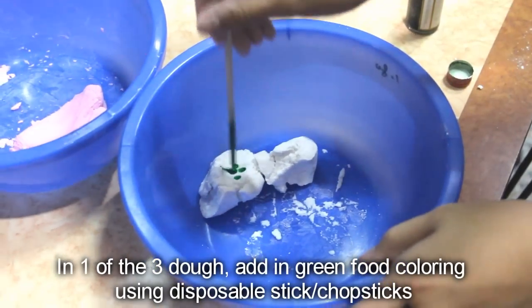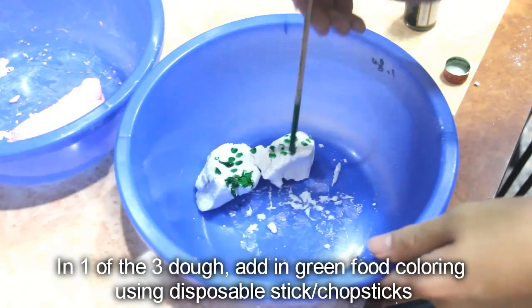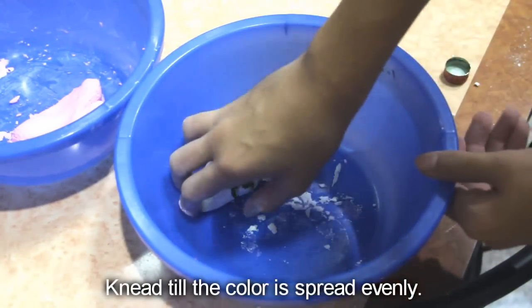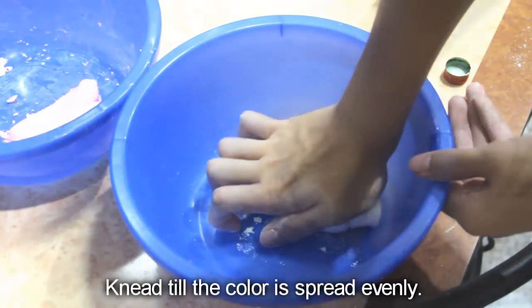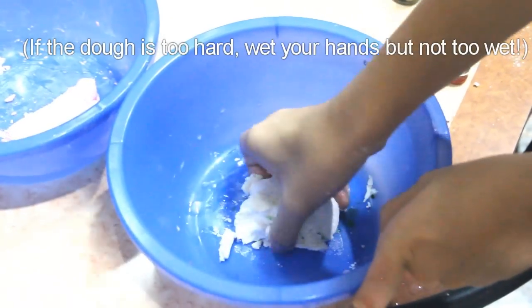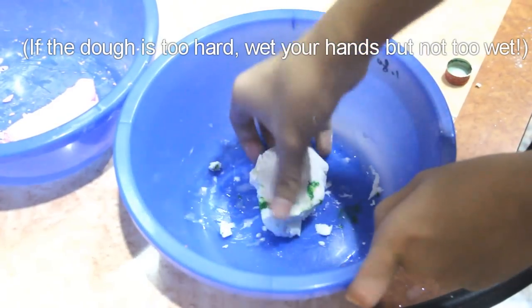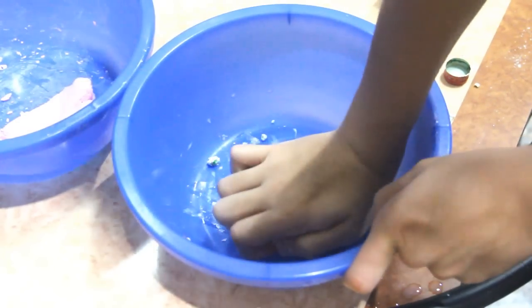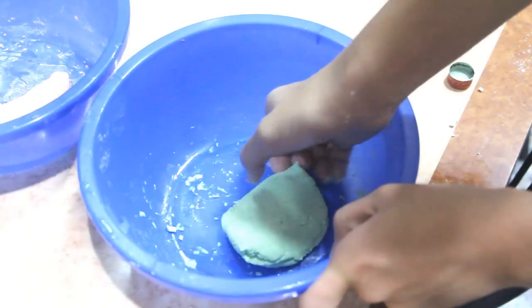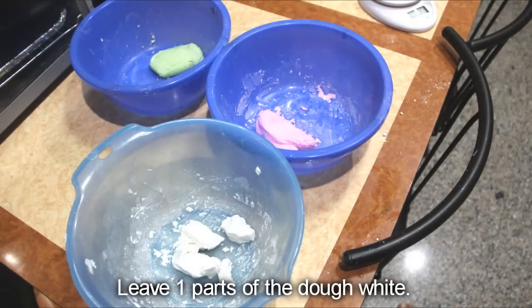In another one of the three doughs, add in green food colouring using disposable chopsticks. Knead the dough until the colour is spread evenly. Leave one part of the dough white.